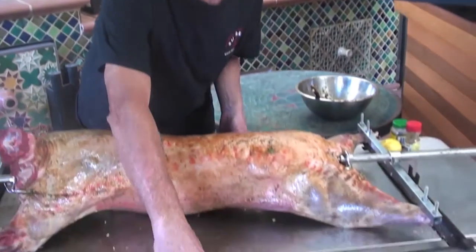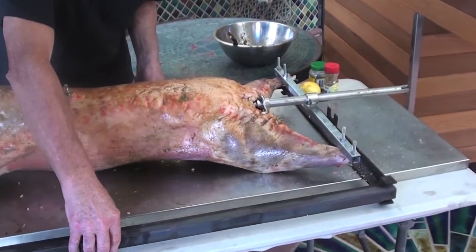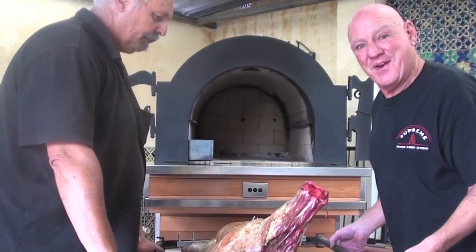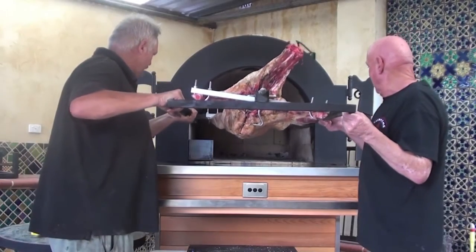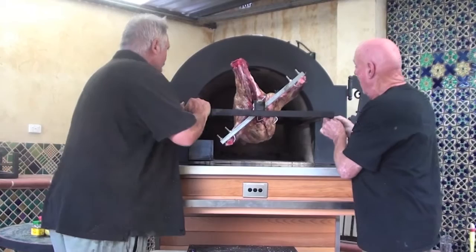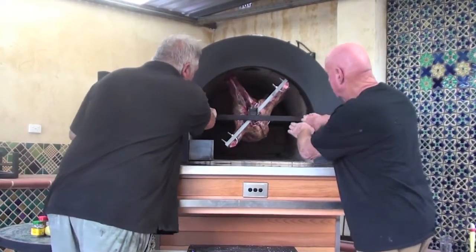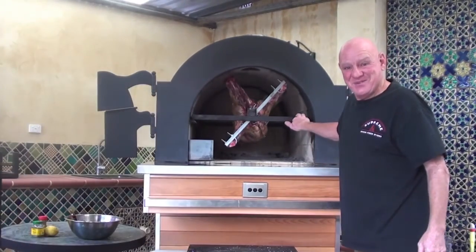Now I want to show you our special frame that we have, which allows us to slide the beast in and out of the oven. And this is so simple, it's fantastic. Now we're going to put the lamb in the oven with our spit frame. We're just going to slide it all in — how simple is that? And there it is. How easy was that?